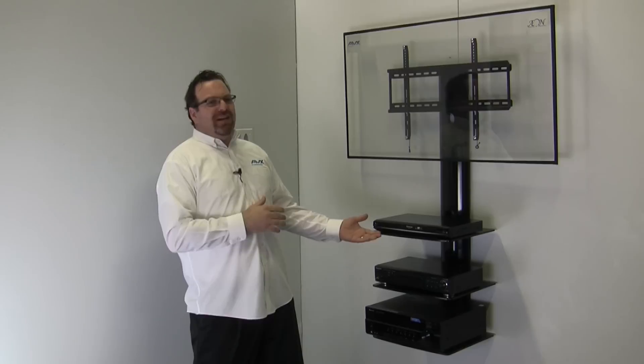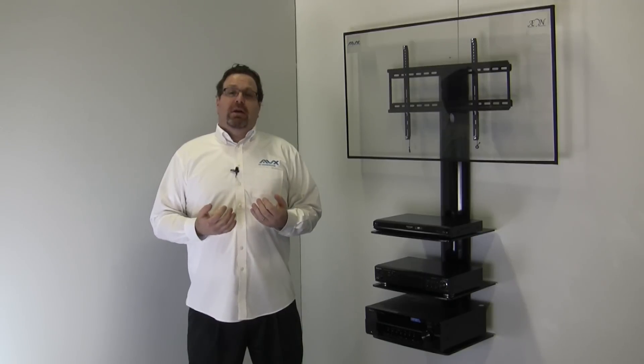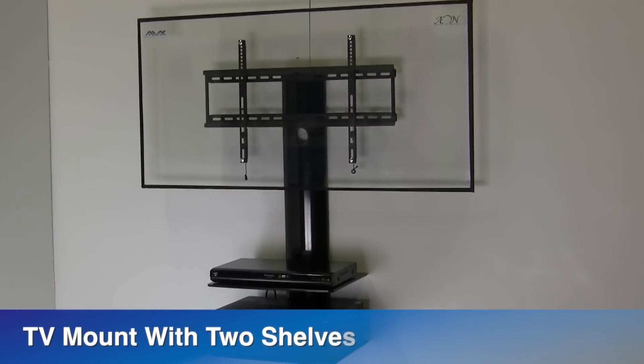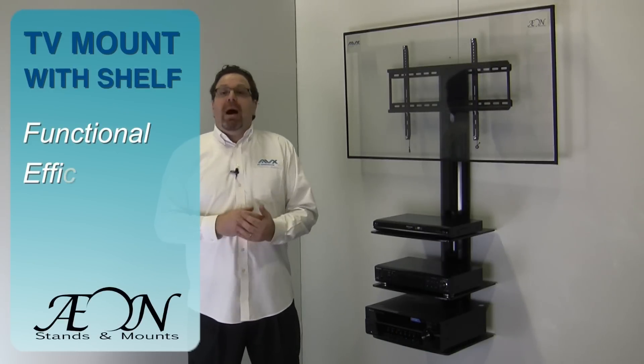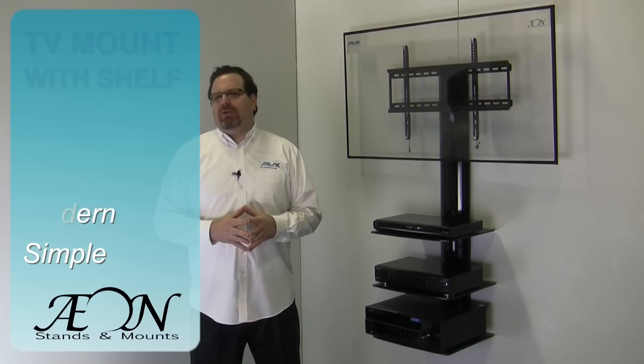The black piano finish adds a sleek look that shouts, look at me! All while making the most of functionality. The TV wall mount with shelf, TV wall mount with two shelves, and even the TV wall mount with three shelves have many benefits: functional, efficient, modern looking, and simplicity, to name a few. Let's look a little closer at these benefits.